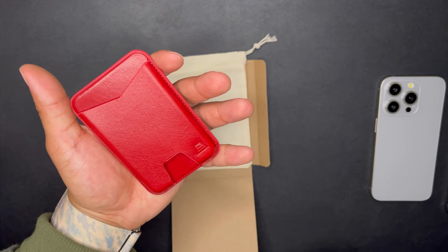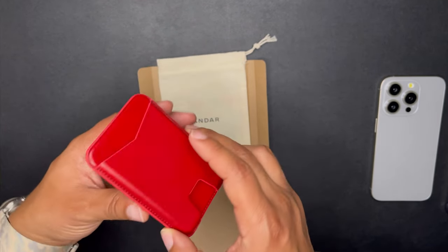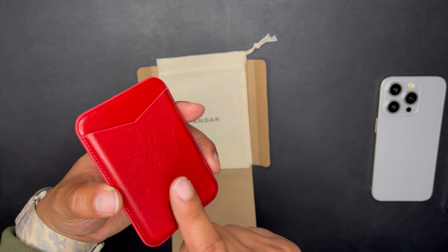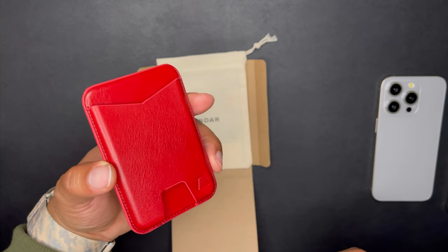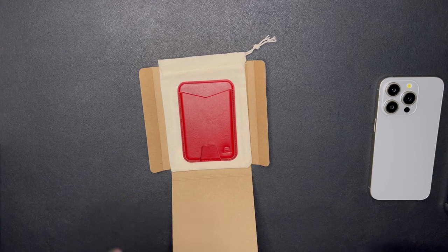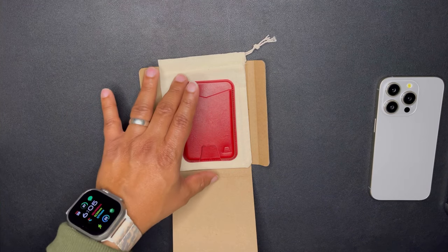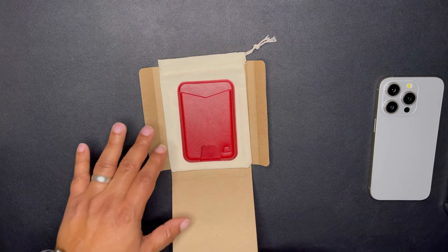Here's the Meg. It holds one to two cards — two is the max, though you may be able to squeeze three in. I personally only needed one or two cards, and that's also what Andar recommends. This is premium full grain leather, just like all their other goods.